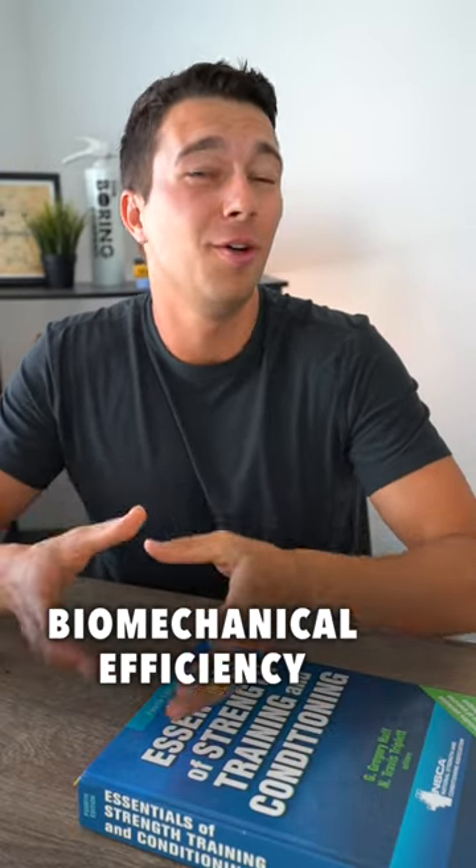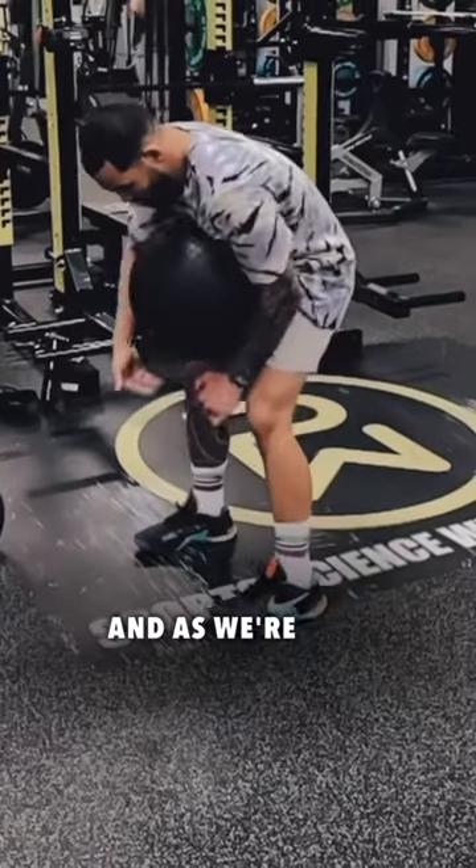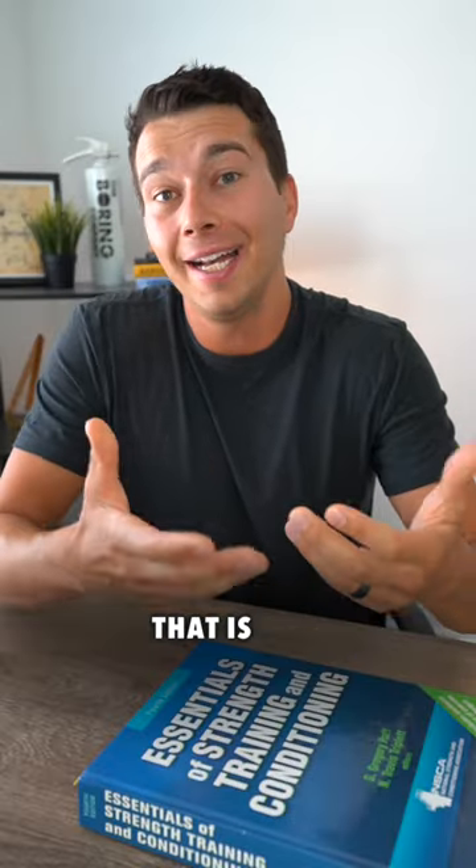Good technique really comes down to biomechanical efficiency. For example, if we're starting with our feet too wide and as we're lifting the stone we're having to move our feet around and move it in towards midline, that is an inefficient movement — that is bad technique.